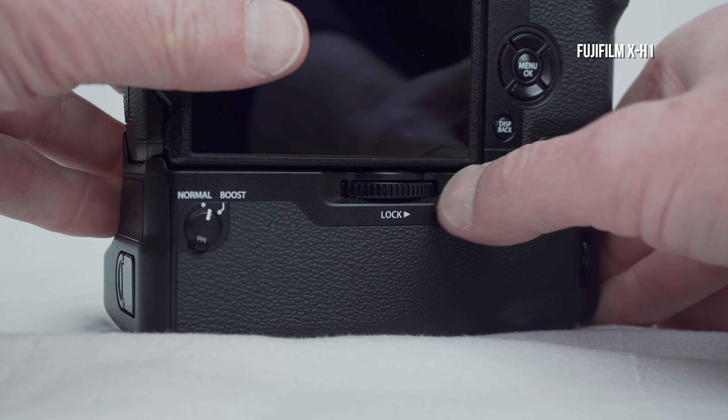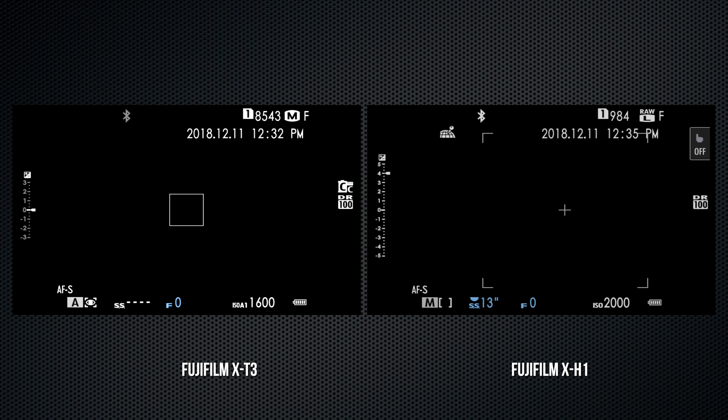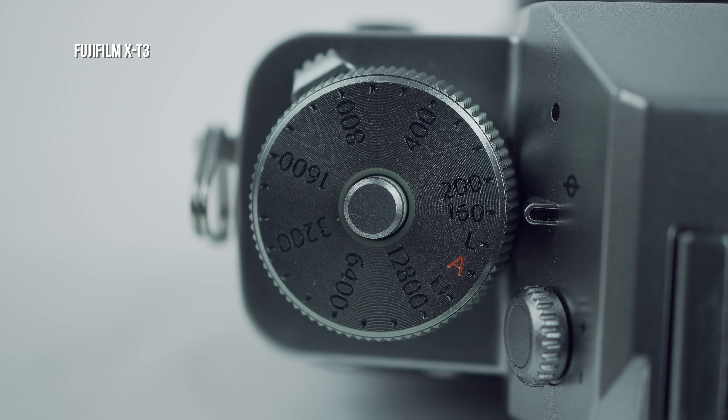The X-H1 is the bigger sibling — seven millimeters wider, five millimeters taller, and four millimeters deeper. The X-H1's grip is larger and easier to grasp. At 673 grams with memory card and battery, the X-H1 weighs 134 grams — 25% more.